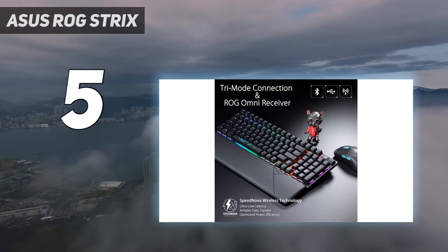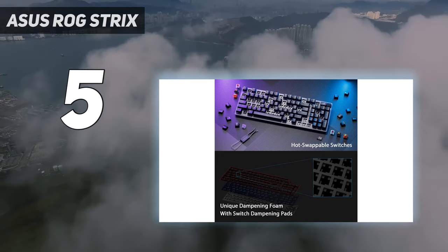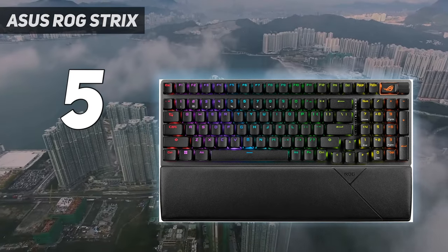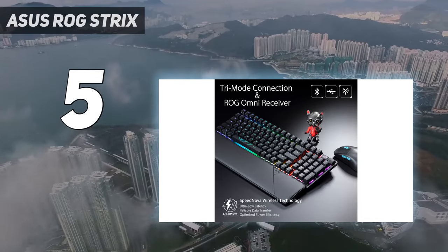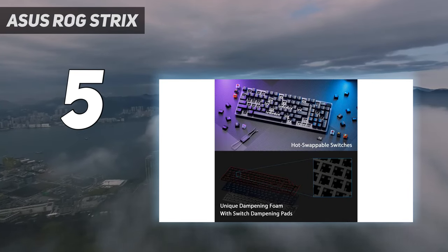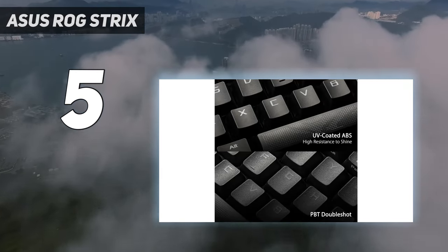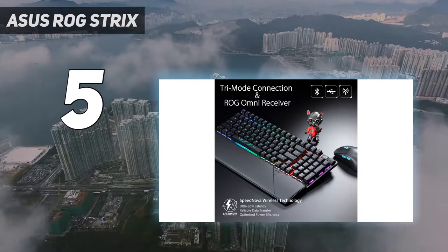It doesn't have dedicated macro keys, but it does manage to squeeze a multi-function key and volume roller in the upper right corner. The ROG Strix Scope 296 Wireless comes with ASUS's second-generation ROG NX switches in snow linear, and it has a hot-swappable PCB. It offers a solid, low-latency wireless connection and can get up to 1,500 hours of battery life over 2.4GHz wireless with lighting off, about 90 hours with lighting on.